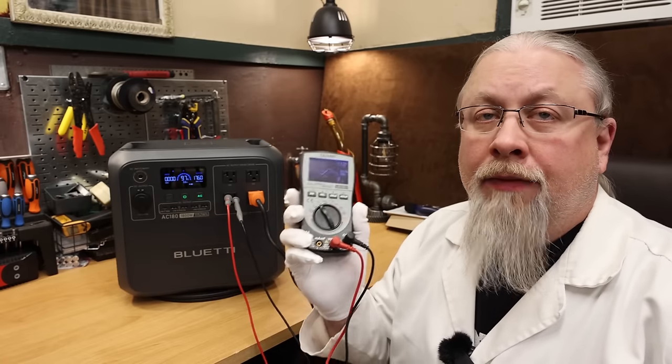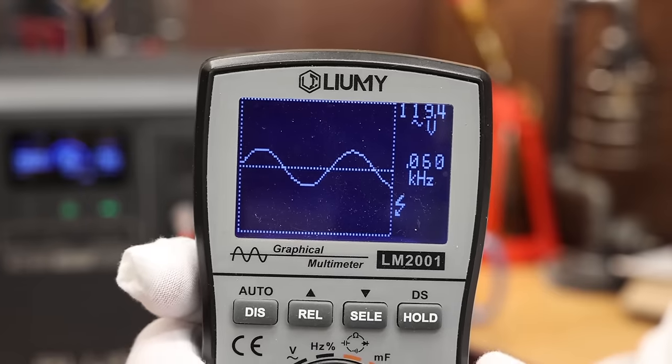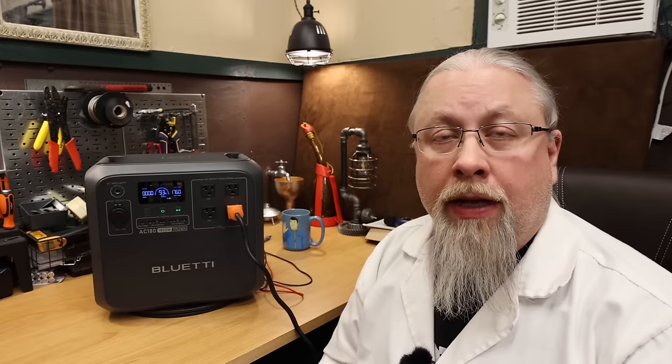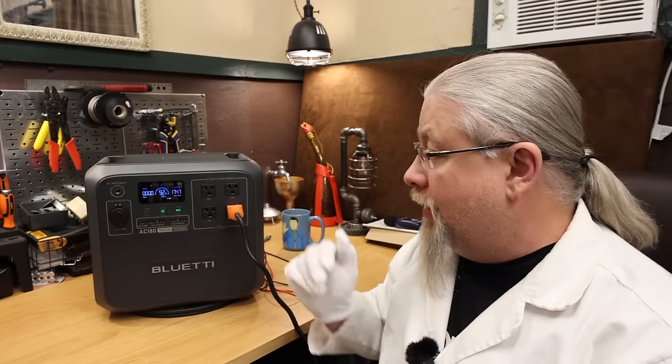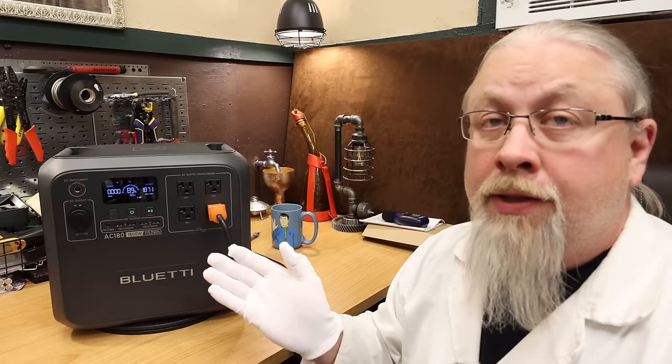For the pure sine wave check under a full 1,800-watt load, the sine wave looks perfect, pulling 120 volts at 60 hertz. For the inverter capacity test, pushing the inverter to its absolute limit, it handled 1,980 watts and even briefly reached 2,400 watts before shutting down — so about 2,400 watts for a few seconds, not too bad.